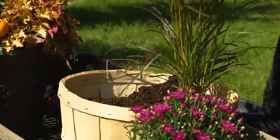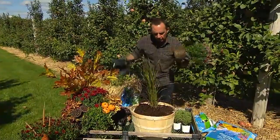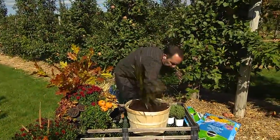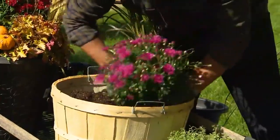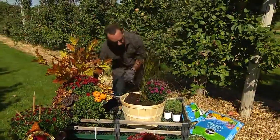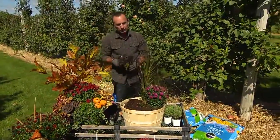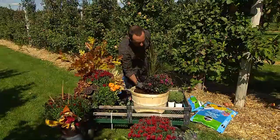We're going to go with a different color theme and do something like a beautiful fall garden mum. That fall garden mum we just pop right in, put it off to the side — this is what I call the filler. I like that you went with a dark pink, a nice bright pink.